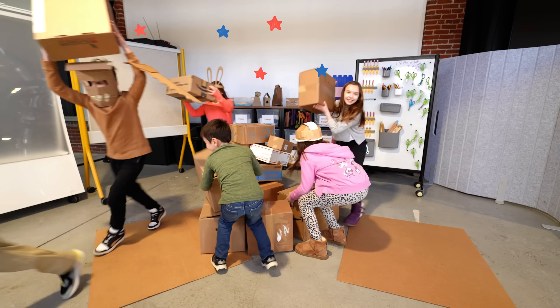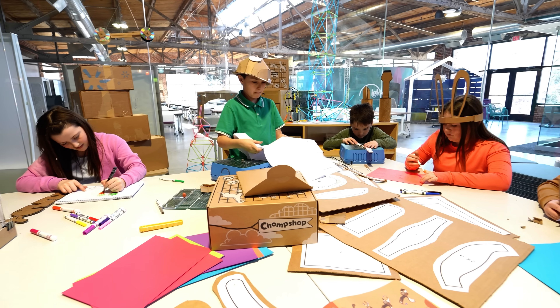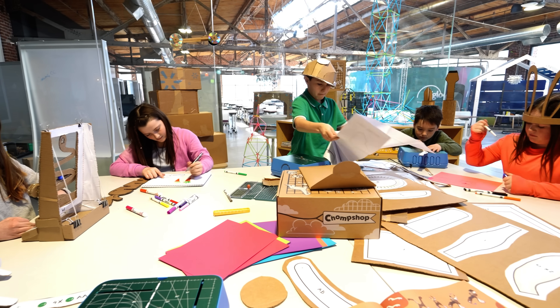So instead of throwing away those old cardboard boxes, let's use them for learning and give your inventor the tools they need to get started.